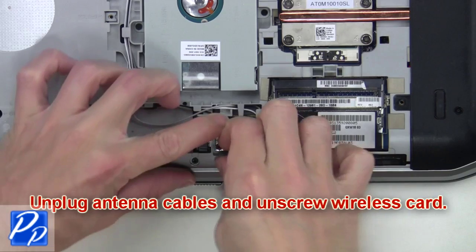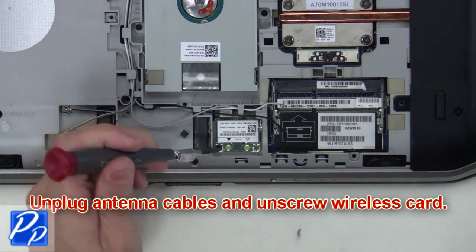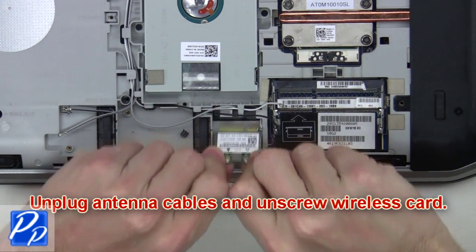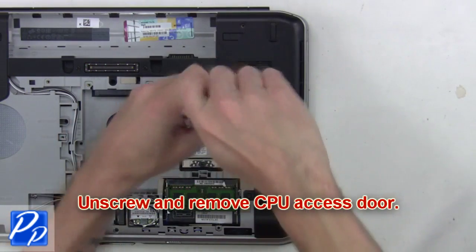From here you'll unplug the antenna cables and unscrew the wireless card. Now remove the wireless card. Then unscrew and remove the CPU access door.